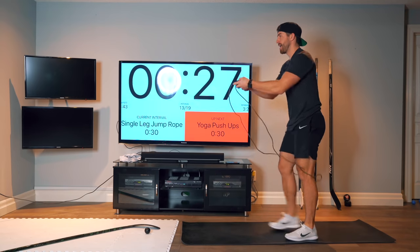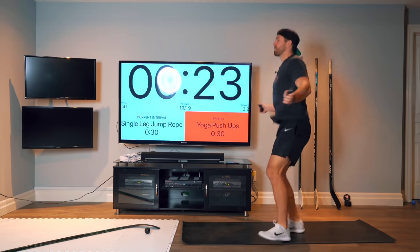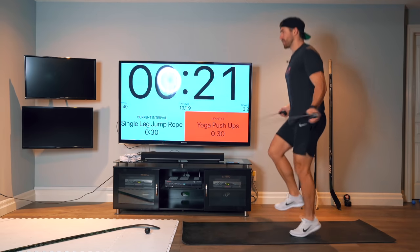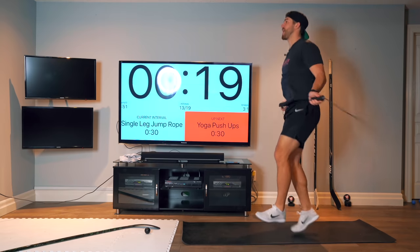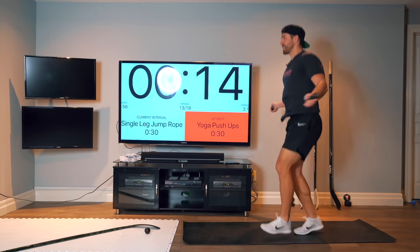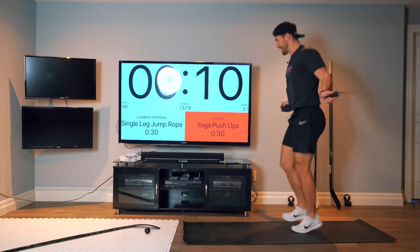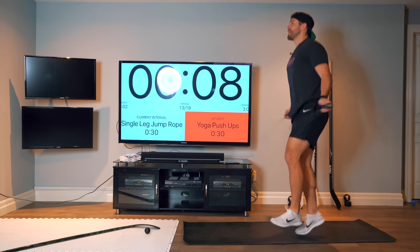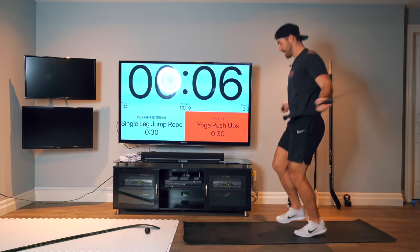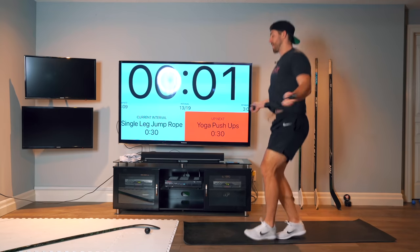Single leg — alternate. You can do one and one back and forth, but try to do at least two, up to about five per leg. Just a little better challenge, making sure we have no strong foot. You don't want to be one of those skaters that can only turn one way well.